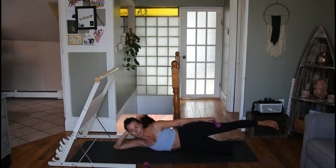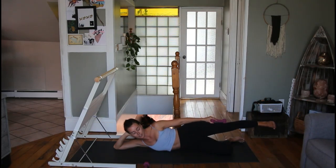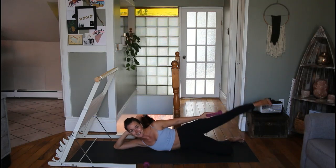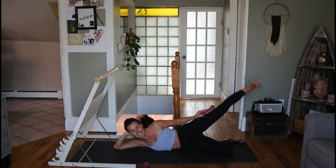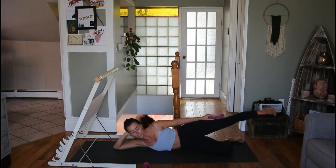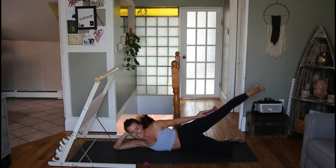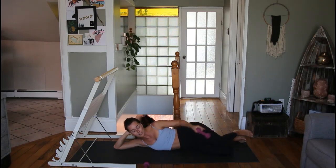Same leg — we're going to stretch it out nice and long. Dumbbells are optional. Reach with your heel for eight reps: one, two, three, four, five, six, seven, and eight. Then eight pulses — nice and strong, you shouldn't feel wiggly on your mat: one, two, three, four, five, six, seven, eight.